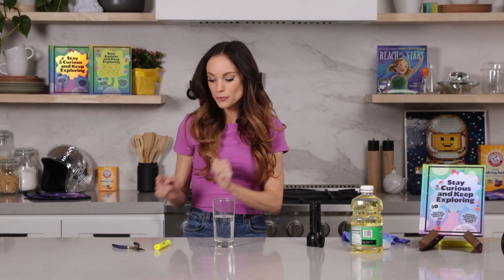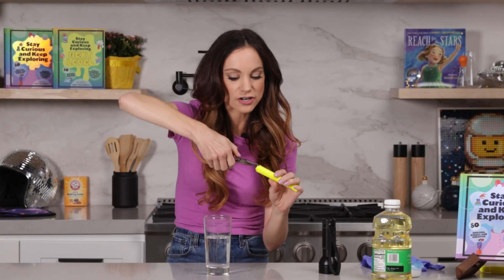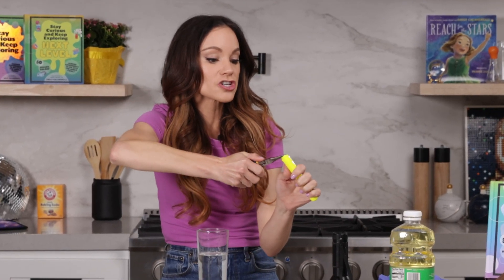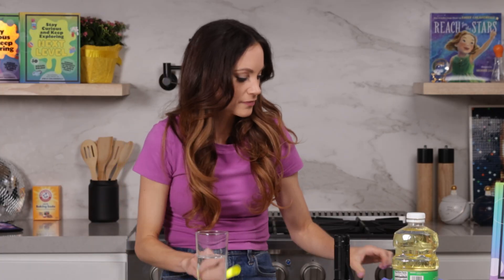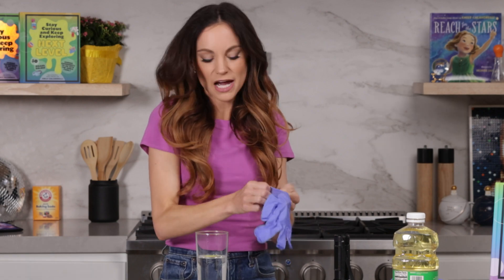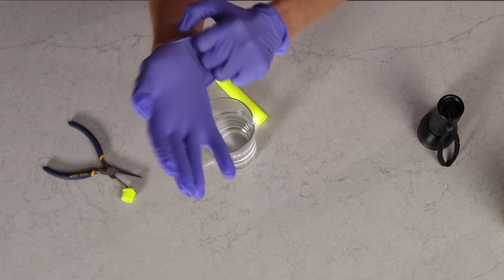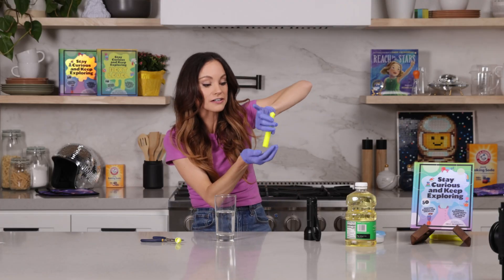Adults and parents, you'll want to do this one. Take your pliers and grab the inside of the end of your highlighter and just bend it in toward the center and pop — it comes right off. Now I'm going to wear gloves for this one. You don't need to because it is just highlighter ink after all, but I don't want my fingers to get stained. Go ahead and take the tube that's inside the highlighter out — this contains your highlighter ink.